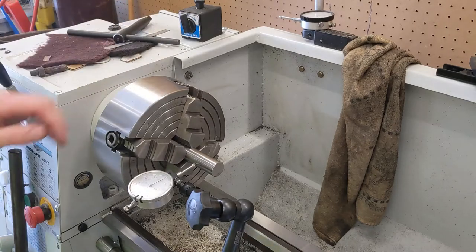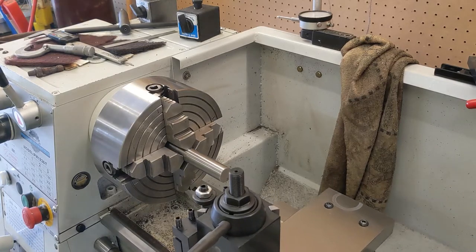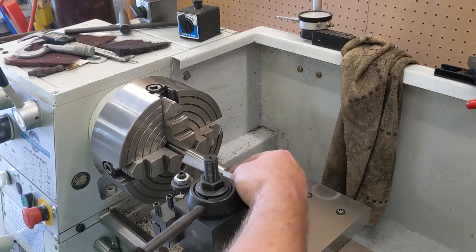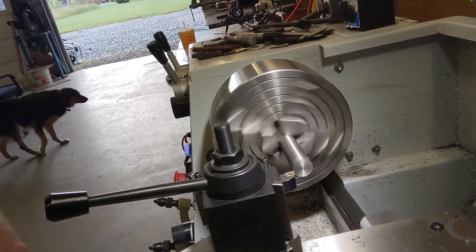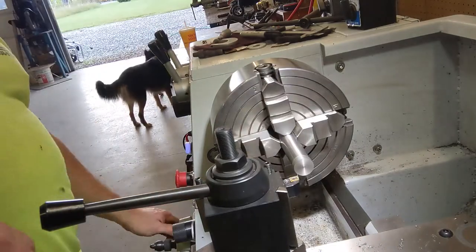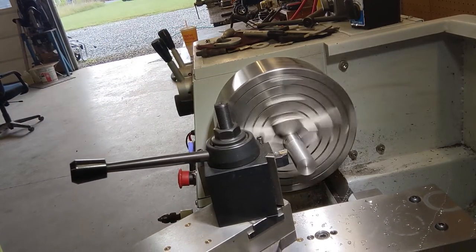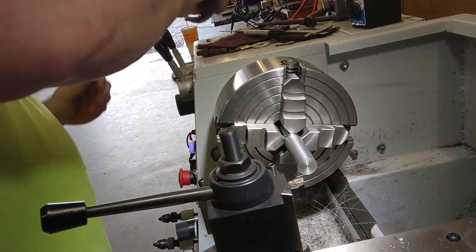And that's within a half thousandths. First thing we've got to do is get this thing down to 900 thousandths. So we'll face the end, clean that up, and then come back two and three quarter inches. We've got one thousandths to polish off of there.